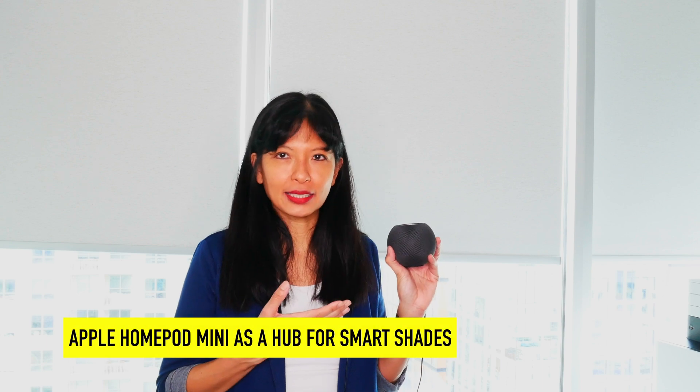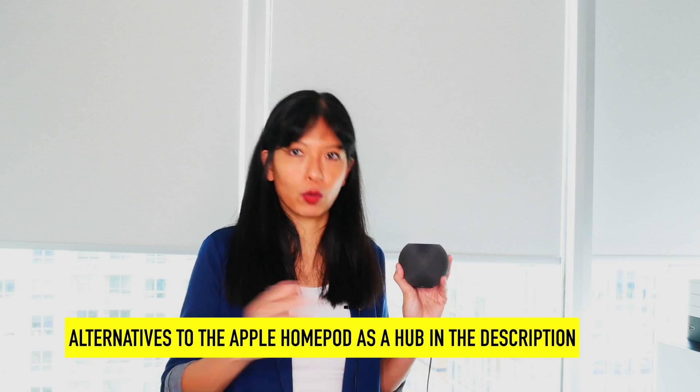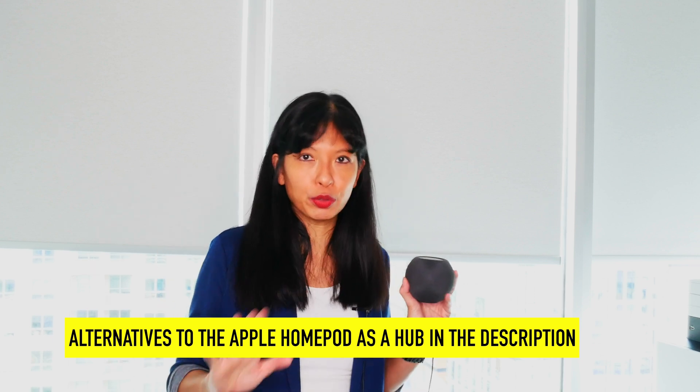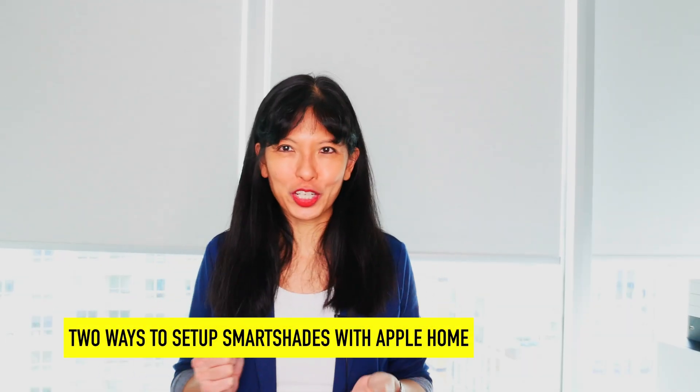In this video I'm going to talk about my HomePod Mini as the hub for my Smart Shades. If I unplug this HomePod Mini, my shades go offline on my Apple Home app and I'm unable to control it from my Apple devices. You can use an Apple HomePod or Apple HomePod Mini as I'm using. There are other methods if you don't have one, and I will link down to how you do it without a HomePod in the description. The easiest way is to buy a HomePod or HomePod Mini.